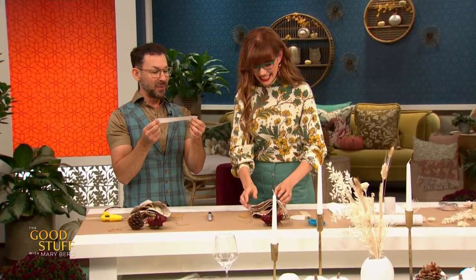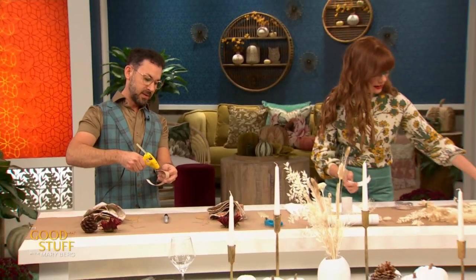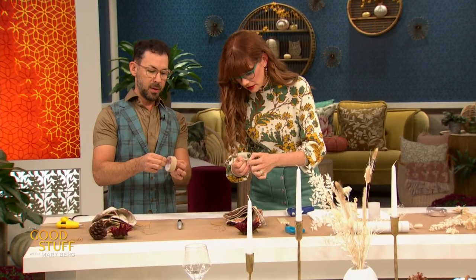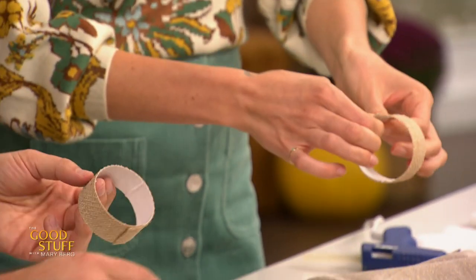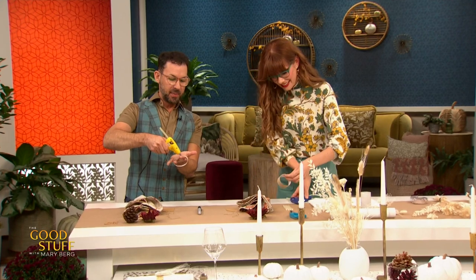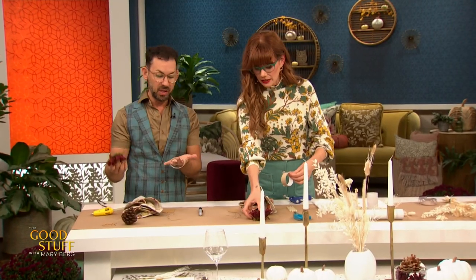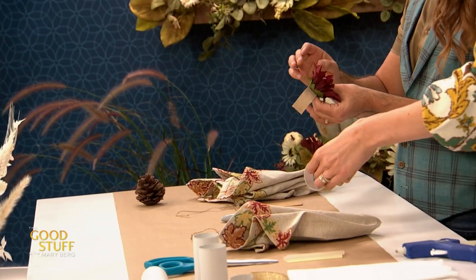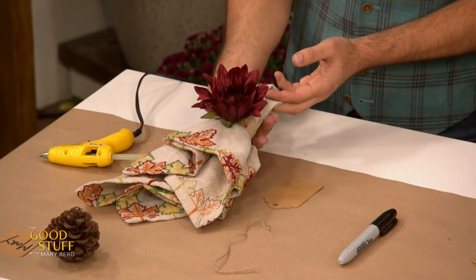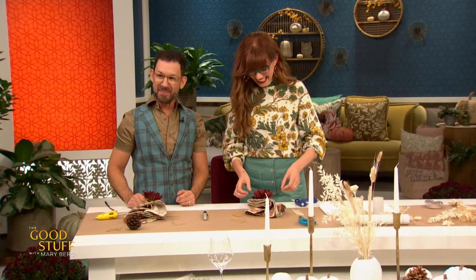Take the pre-cut burlap ribbon, put a little bit of glue from your glue gun on the edge, and fold it over to close it up — being careful not to get it on your fingers. Then dab a little more glue on the top, and that's where you attach the fake flowers from the dollar store. Slide the band onto the napkin, and you've got a little boutonniere for your napkin — a napkin boutonniere.